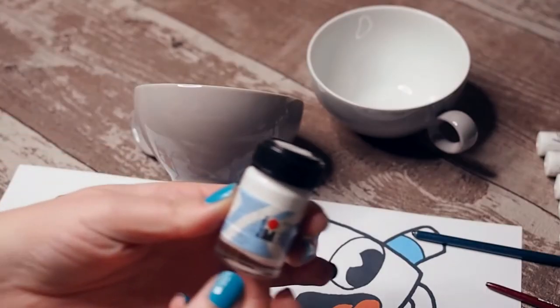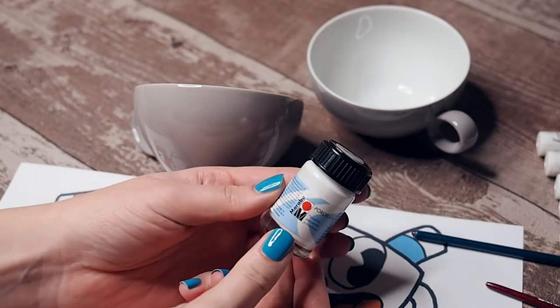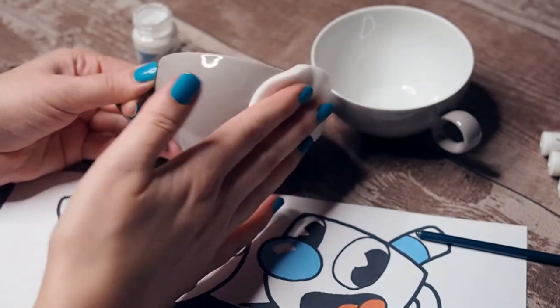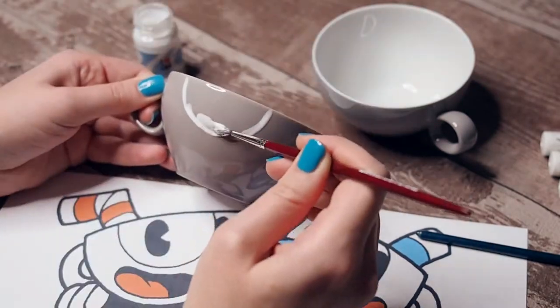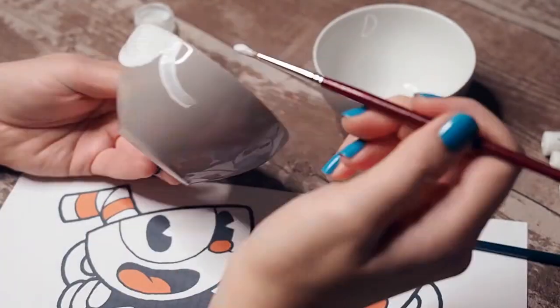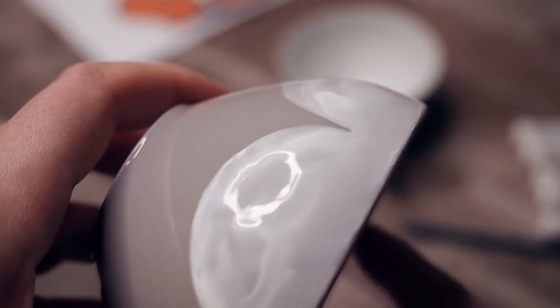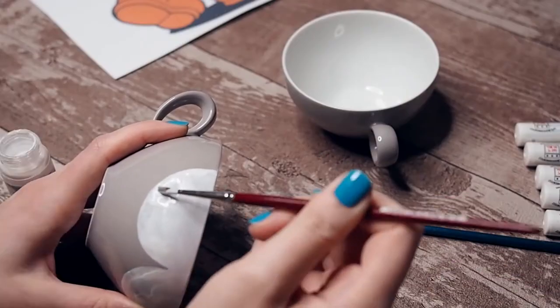These are the porcelain markers that you can buy in literally every crafting store. I started with applying the white liquid color for the eyeballs, and it turned out to be very, very light, which means you have to apply multiple coats of color and let the color dry for about 15 minutes in between those steps. It was also a little bit runny, so you definitely have to apply another coat to blend it all together.